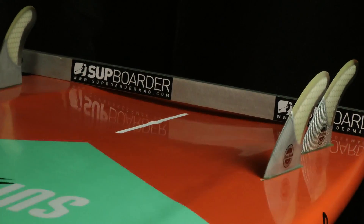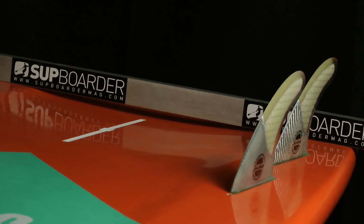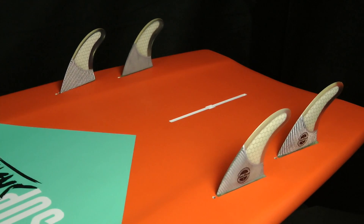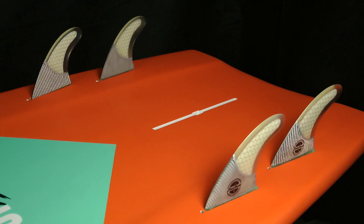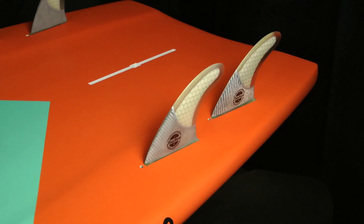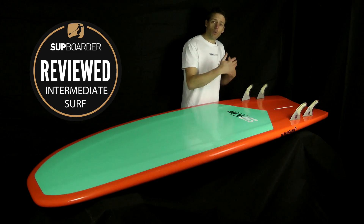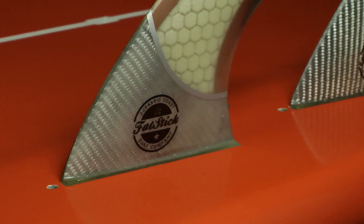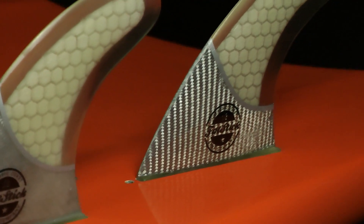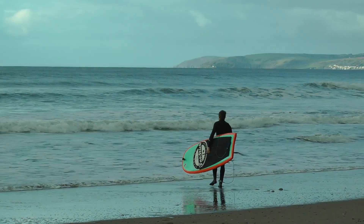Looking right at the back, the principle is the same — concave in the centre and flat out towards the rails. The fin setup comes standard as a quad, which is how we surfed it, and you can also run it as a 2-plus-1 with a bigger or smaller back centre fin using a US box or a US box adapter. Because of the general width and how the board ends so dramatically at the tail, it's really designed around the quad setup.